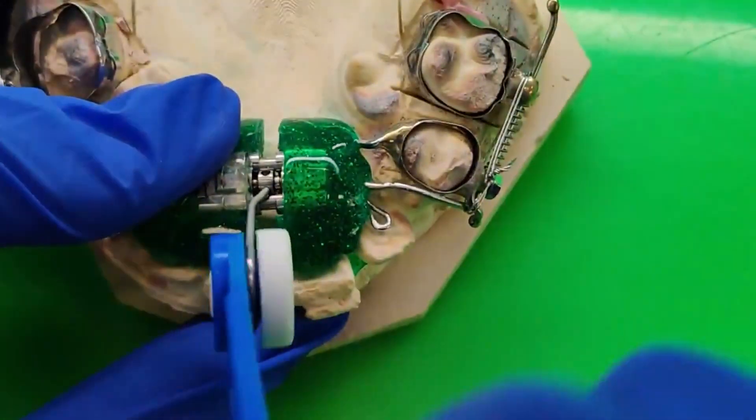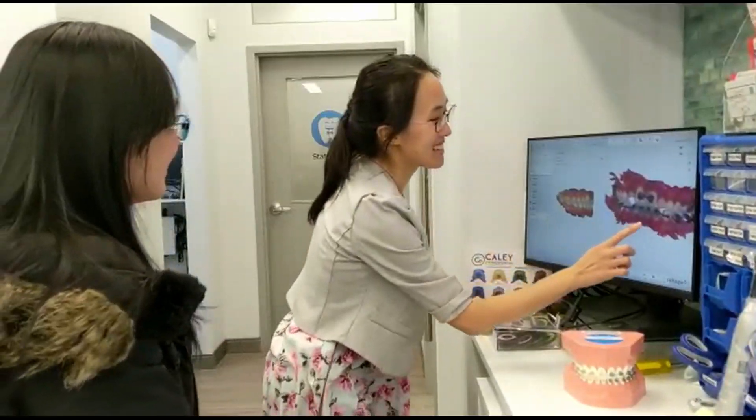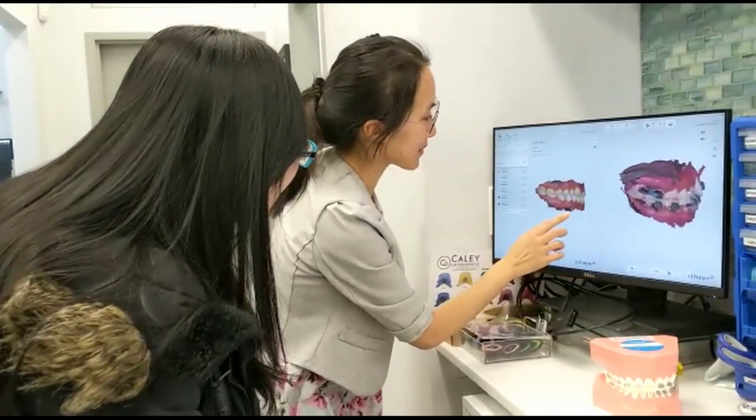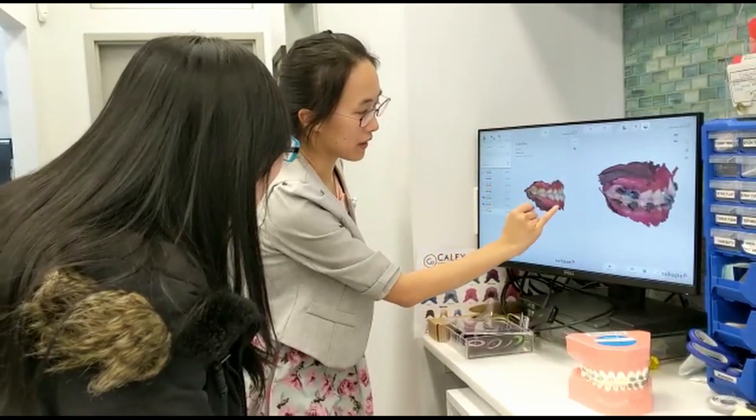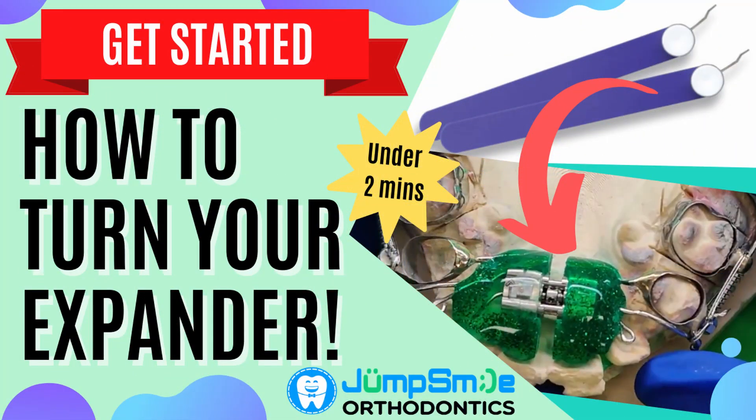Some expander designs require parents to adjust at home every few days. Parents can feel very nervous hearing about it, but it's actually not that difficult once you understand how it works. In today's video, we'll show you exactly how to do it. Let's get started.